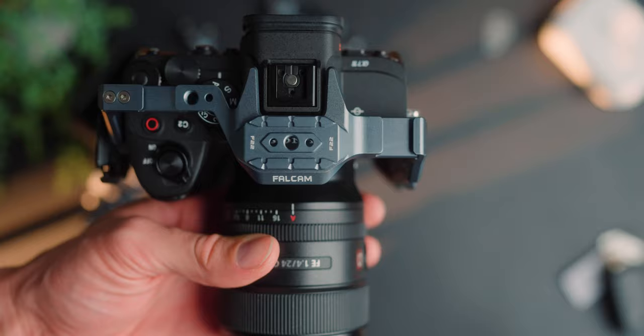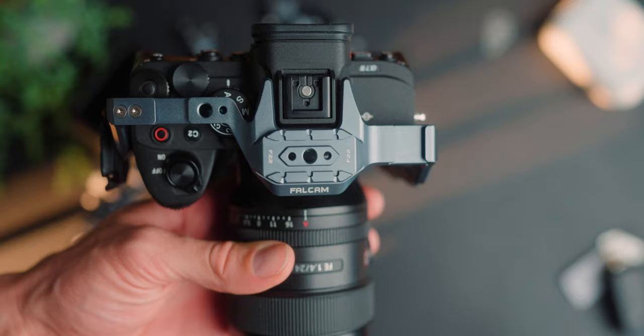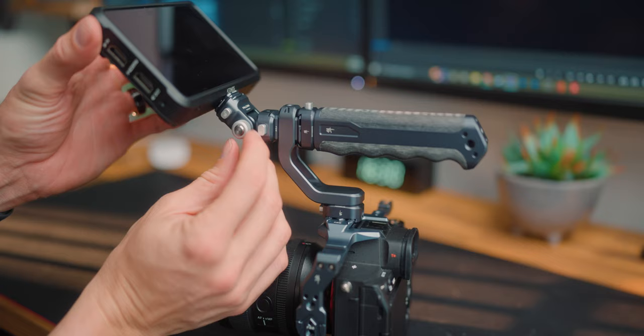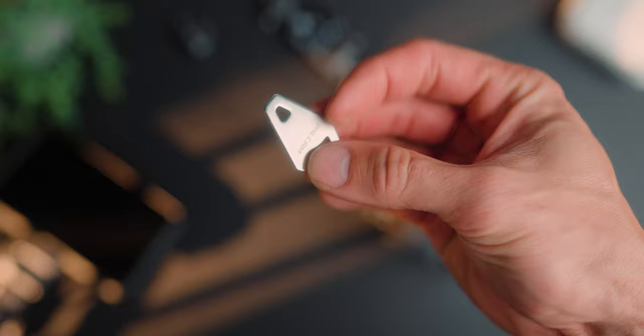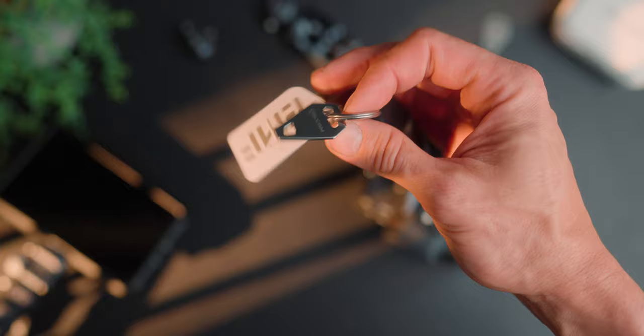One of the best things I like about this cage is probably the size — it really hugs the A7IV well and is much thinner than my previous Tilta cage. It's got cold shoes, NATO rails, and you can utilize both the F22 and F38 systems. I did have the F38 quick release and it works great with this. These come very well packaged in a nice little hard case, which also includes a handy tool — basically a multi-key tool with a ring on both ends so you can put it on your keyring. That's really good if you ever need to adjust or tighten things.